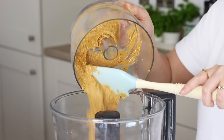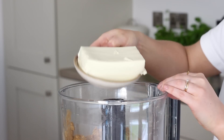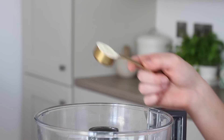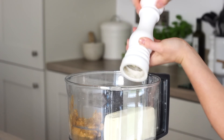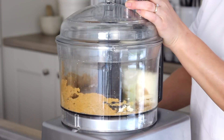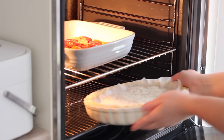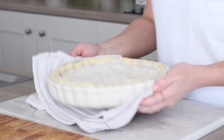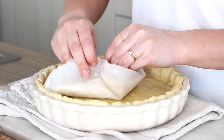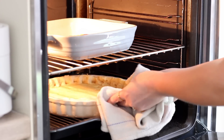I transferred that to the main bowl and added in a well-drained 300g block of silken tofu with two tablespoons of chickpea flour, the zest of half a lemon and lots of black pepper, then I blended that together until nice and smooth. I removed the quiche base from the fridge and blind baked it with parchment paper and rice for 15 minutes, then removed it from the oven and discarded the paper and rice before putting the base back in the oven for another 10 minutes to cook the centre.